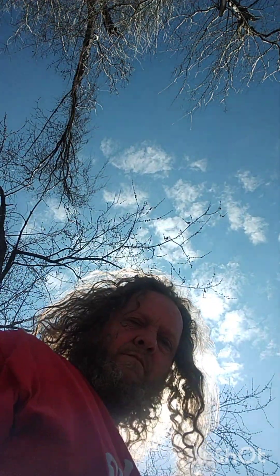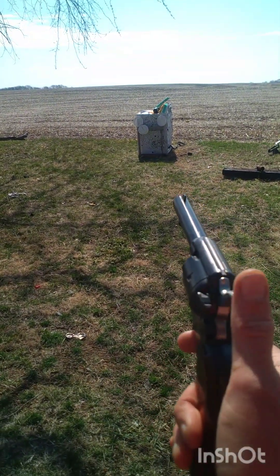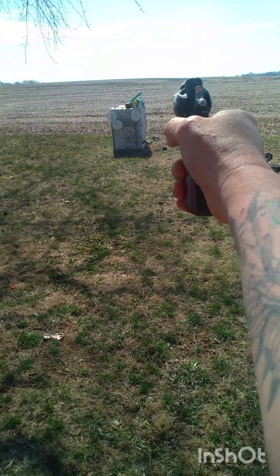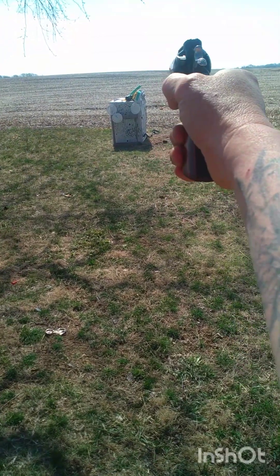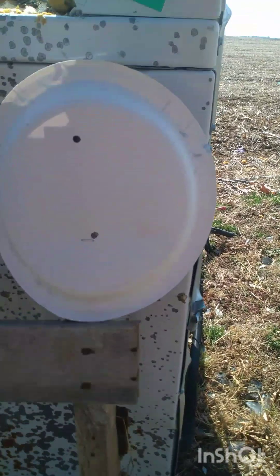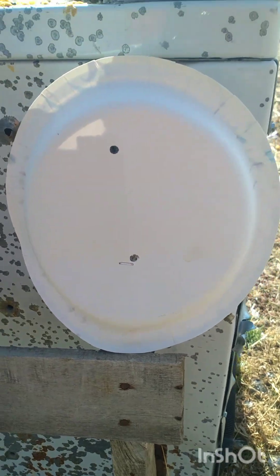Let's see if I can hit it this time. I'm going to go for the one on the right. A little high. I didn't do too good on that one either. Hit up here somewhere and then made an adjustment and hit it there, but I couldn't hit it again.